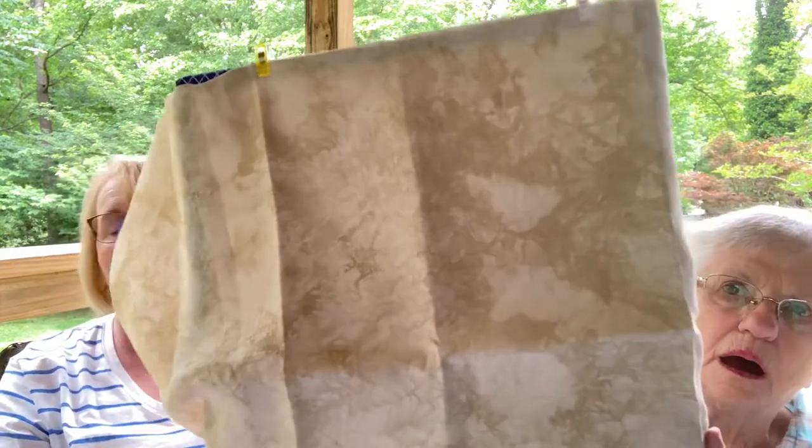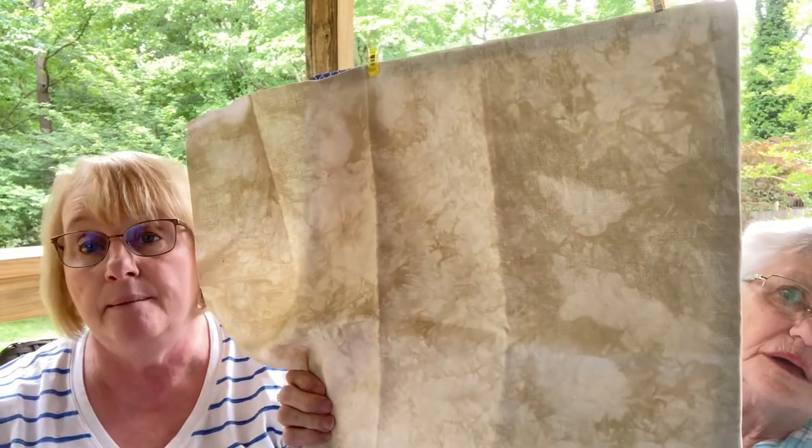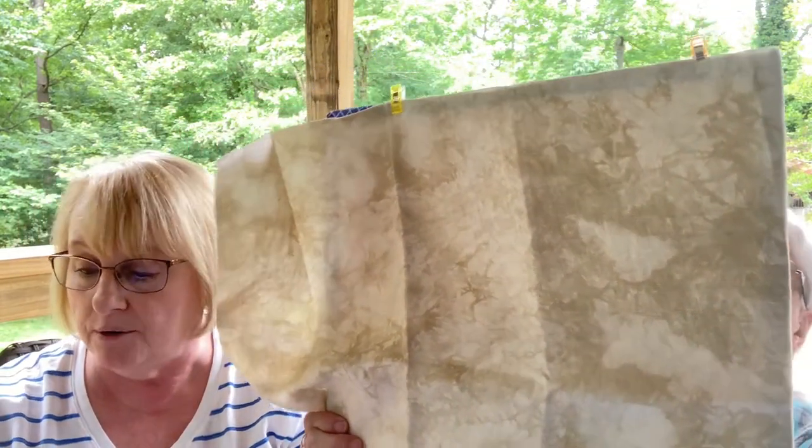Because no fabric can travel alone, I also got Picture This Plus 28-count Cashel Legacy — a fat quarter of that as well. It's very pretty and I can see using it for samplers or classic color works pieces. It all came in four days from Stony Creek. That was my haul for this week and last.